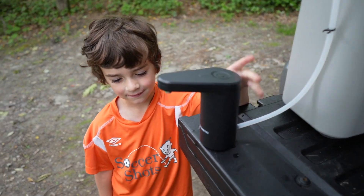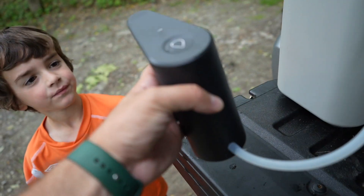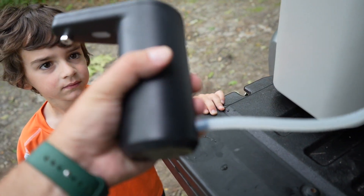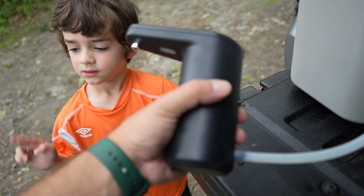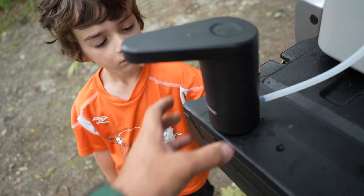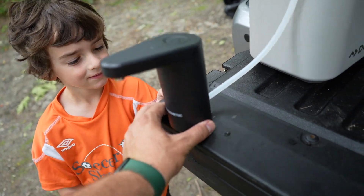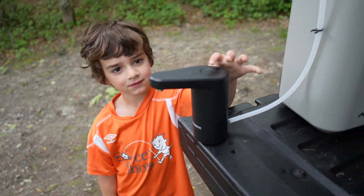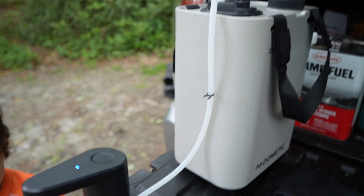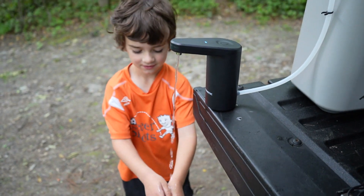Don't run it too long with no water going through — you don't want to mess the pump up. We've had this for about three to four months, bringing it on campouts and road trips. It's great for kids because you can slap this down and wash your hands wherever you go, fill up your water, and have drinkable and washable water — even for babies with sticky fingers.